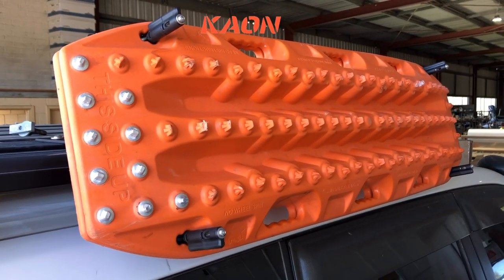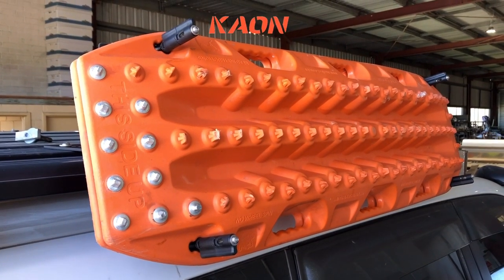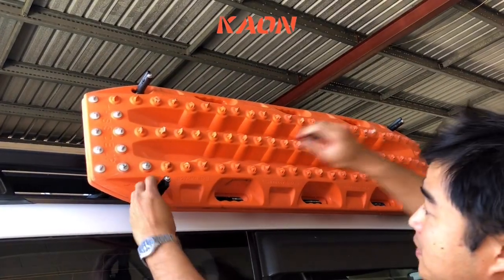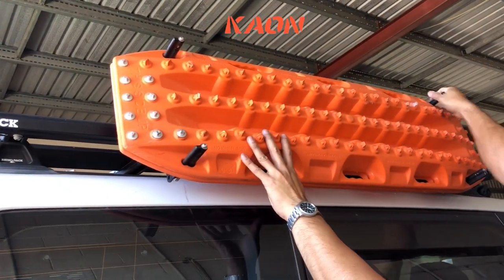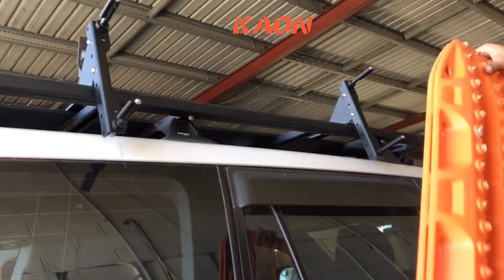What we'll do now is I'll take these off and show you the brackets themselves. Okay, these Maxtrax pins are really cool — you just twist them to get them off. You can get four Maxtrax on here, really easy to remove, makes it quick and easy access.